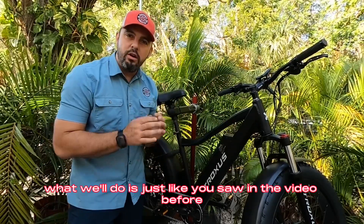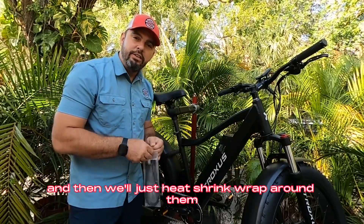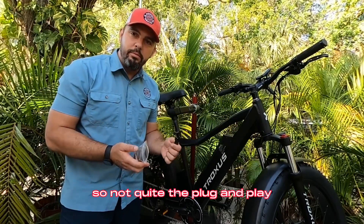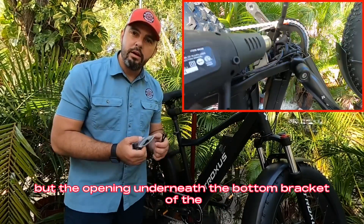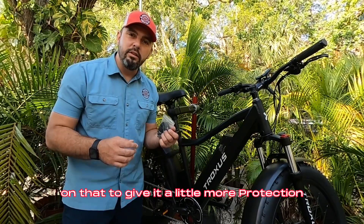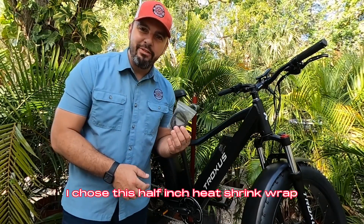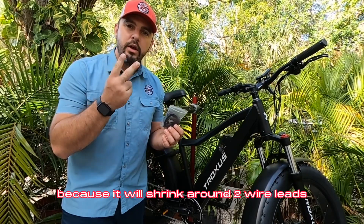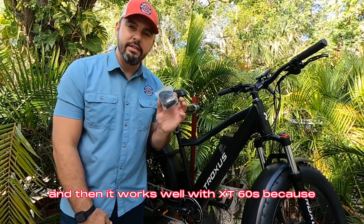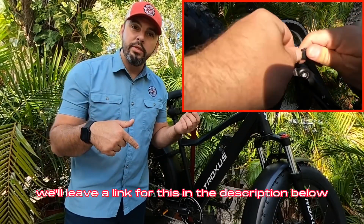Just like you saw in the video before with the Skyhopper, we're going to take our cables and heat shrink wrap around them. The opening underneath the bottom bracket of the Volcanus and the Skyhopper — you just want to get some heat shrink wrap on that to give it a little more protection than what would normally be there if you just plugged in the XT60s. I chose this half-inch heat shrink wrap because it will shrink around two wire leads for 14-gauge wire or larger, and it works well with XT60s because it will slip right over the top of them perfectly. I'll leave a link for this in the description below.